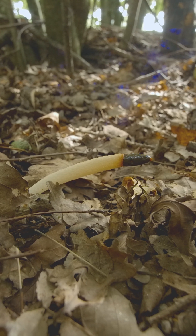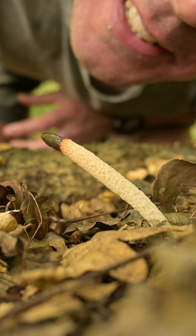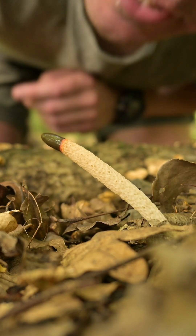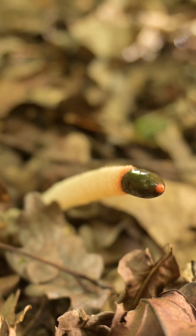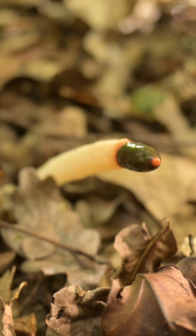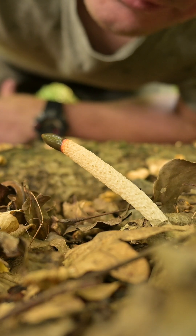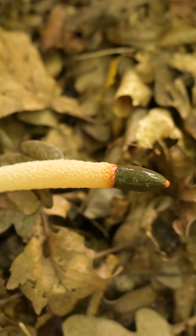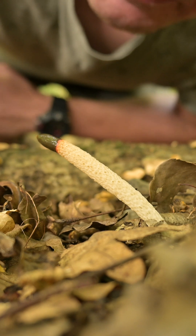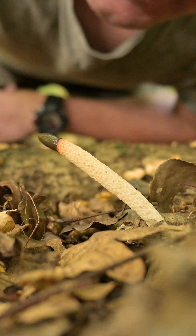This smell is supposed to attract carrion flies and beetles and such. These insects will feed on the gleba, which is the sticky spore mass found on the cap — the top part of the stinkhorn. When carrion flies feed on this stinky gleba, they carry the spores in their digestive systems, and when they fly away, they deposit these stinkhorn spores at other places in the forest. That's how these fungi reproduce.